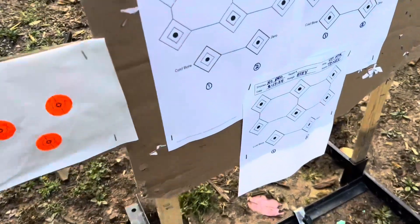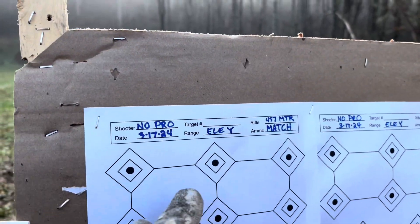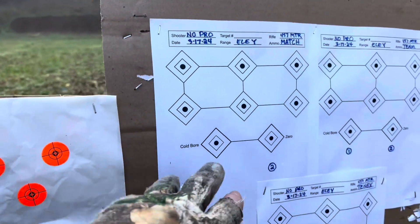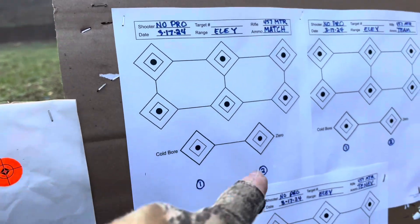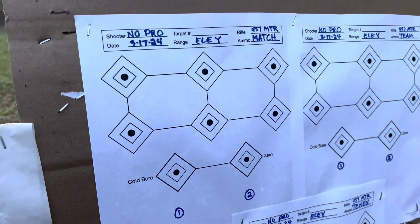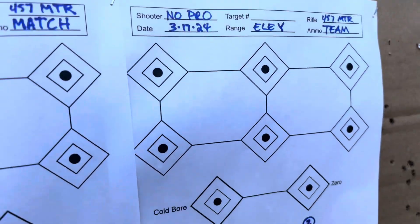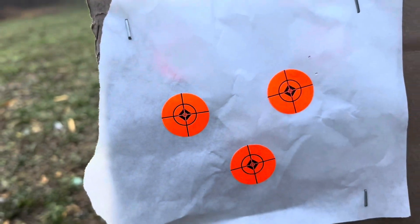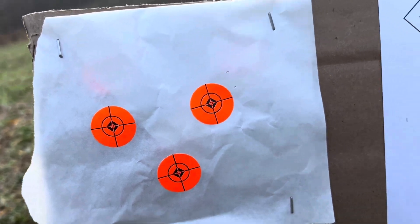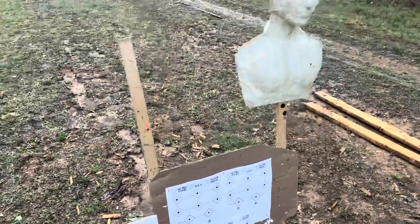This is out at 50 yards. I've got these targets marked up. I think I got this target printed up wrong because it printed up smaller than normal, so I'm not doing a challenge — just using this paper to see where I'm at. I've got the Match, the Team, and the 10X. And this is my club. I'm going to try to zero and at least get in the ballpark for the Eley because I've been shooting a lot of the SKs.